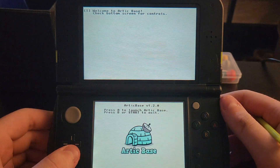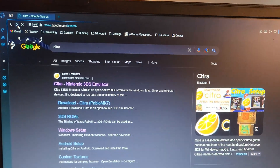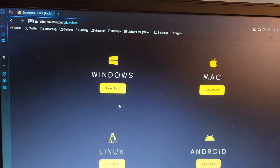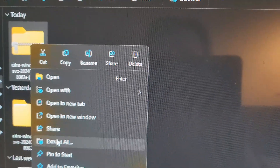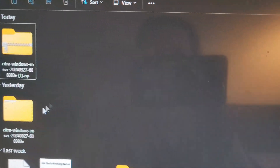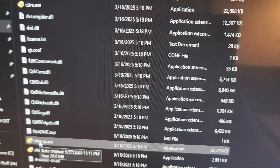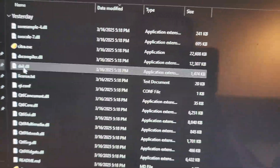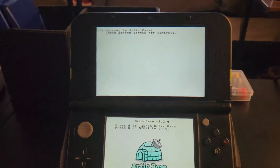Once Arctic Base is open, the next thing you need is Citra on your computer. If you don't already have it, type 'Citra' into your browser, click the first link, and download your version — Windows, Mac, Linux, or Android. For Windows, click download and you'll get a zip file. Right-click and extract it using whatever tool you prefer, then open the folder and launch either Citra EXE or Citra Qt — either works fine, but I prefer Qt since the regular EXE sometimes doesn't work.